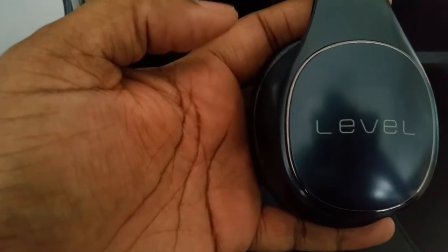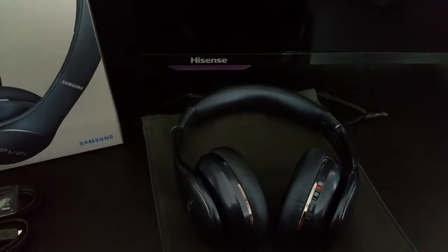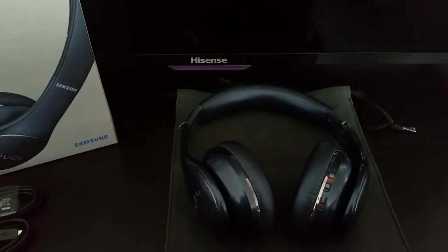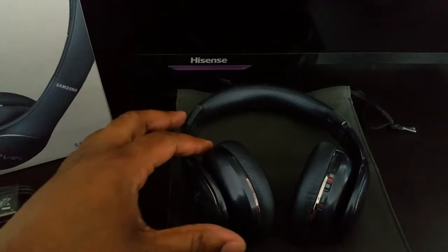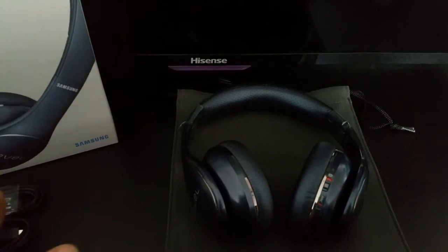If you get a phone call, you have this connected with your smartphone and the call will come through with ease. These are the Samsung Level on-ear headphones — a lot of people get these confused. These are the on-ear headphones, not the over-ear. They do make a bigger over-ear version as well.